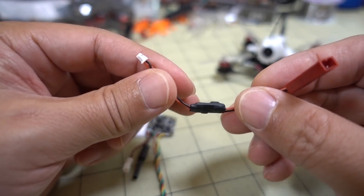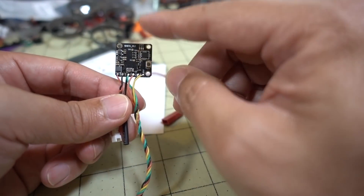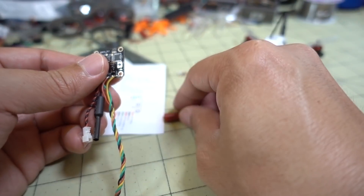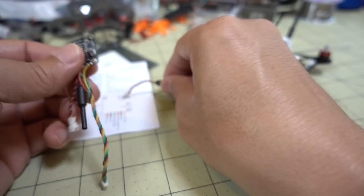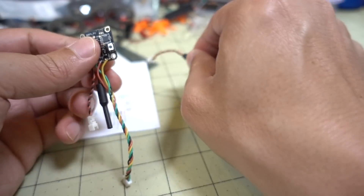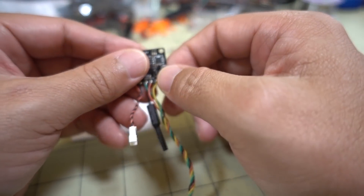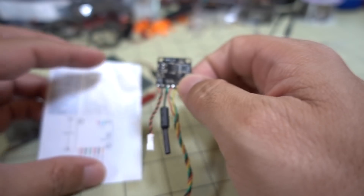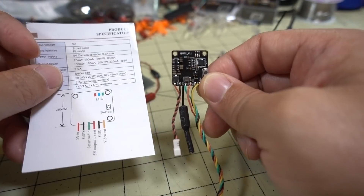Of course it'll output 5 volts, but double check that with a multimeter so you don't accidentally fry your video transmitter, because this isn't documented anywhere. You can plug a LiPo in here and see what kind of voltage comes out the other end with a multimeter, to make sure it's 5 volts, and then it should be fine. I haven't actually used this, so I'm not 100% sure what the voltage is on that one. But yeah, that's everything that comes in the packaging.